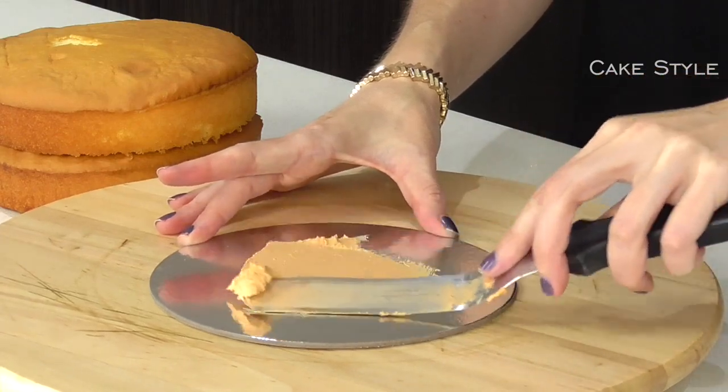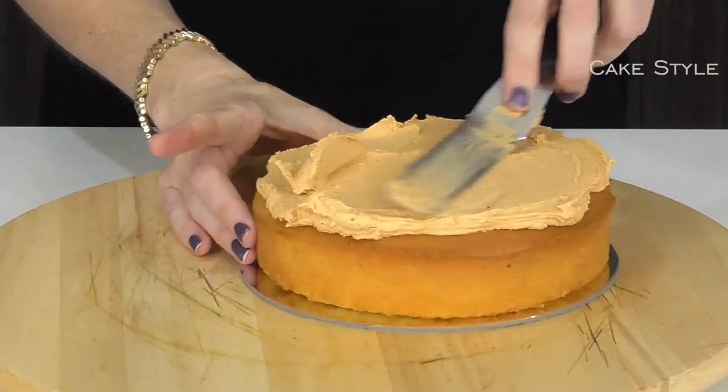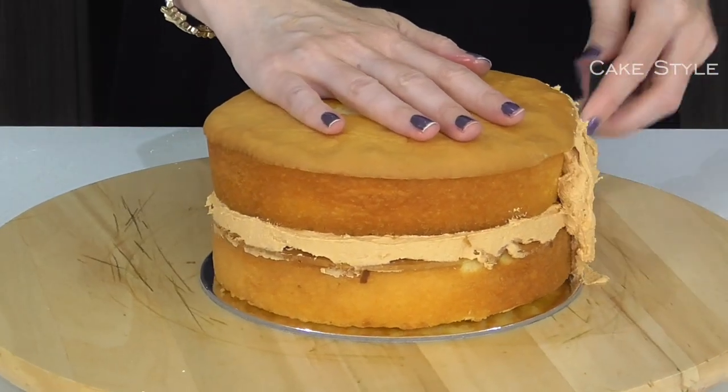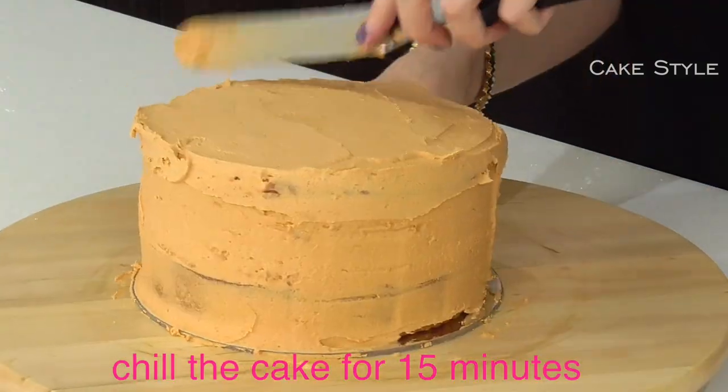The first thing you're going to do is stack your cake onto the board, then add a filling layer and apply a crumb coat to the entire cake — working on the sides first and then adding some buttercream to the top.